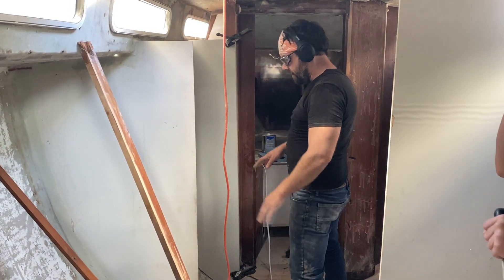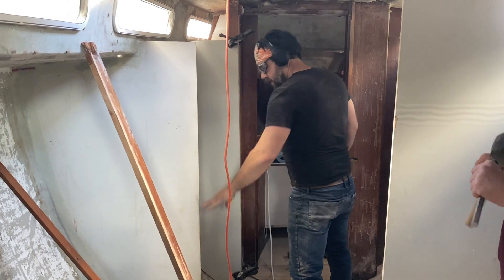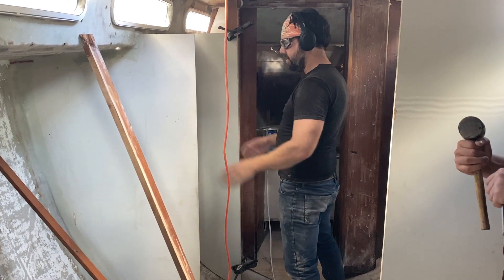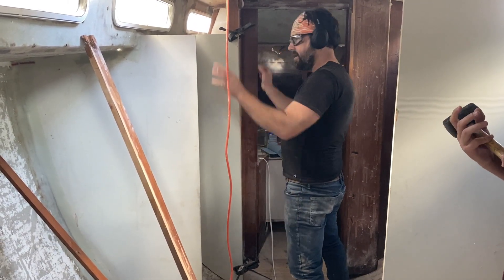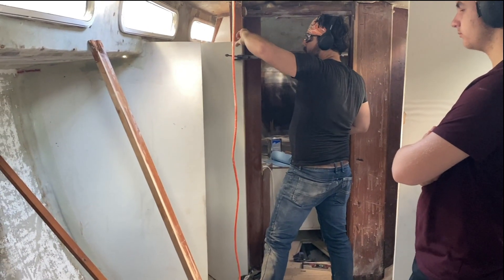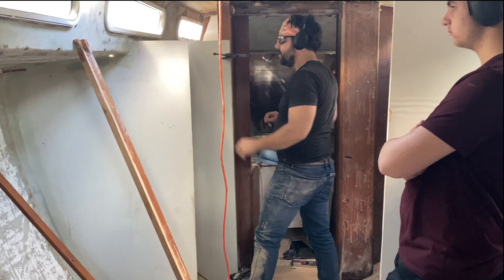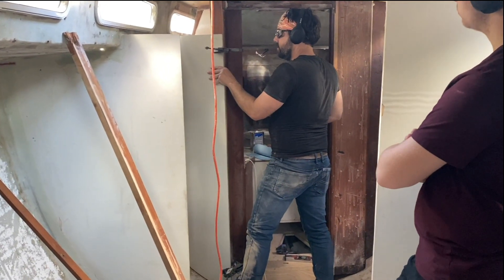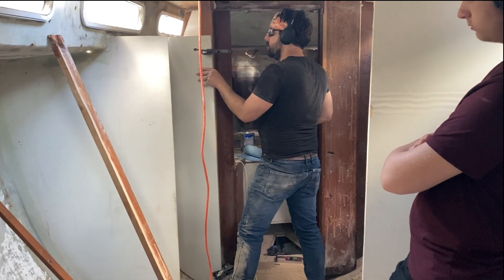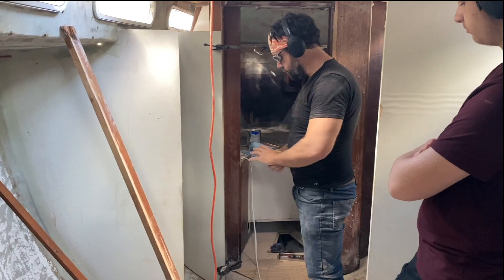We need to figure out where we want our platform, then put a shelf up here and a shelf down here. Put the washer-dryer unit in and then put a lid over the top. I don't see the need to put screws through this when we can clamp it — we'll just epoxy those two together, right? That way we don't have to worry about fixing screw holes.